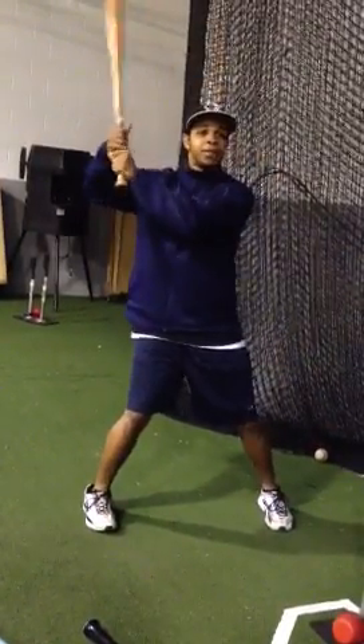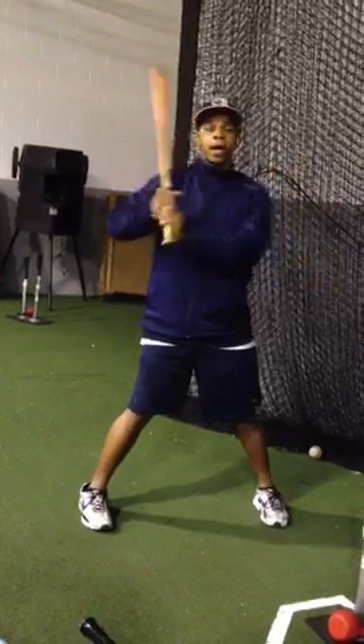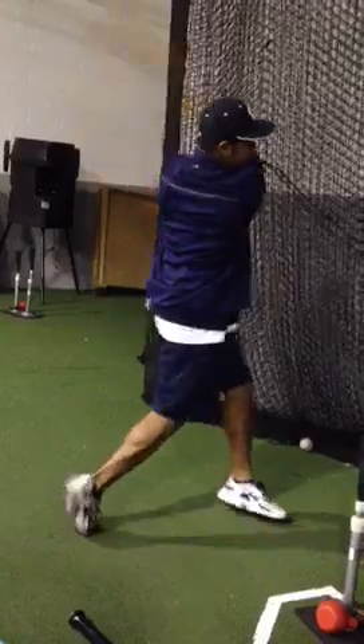You start here, telling the hitter to get in this stance. Simply say one, two — we're stepping, swing. So you're here, say one, two, and the hitter hits.